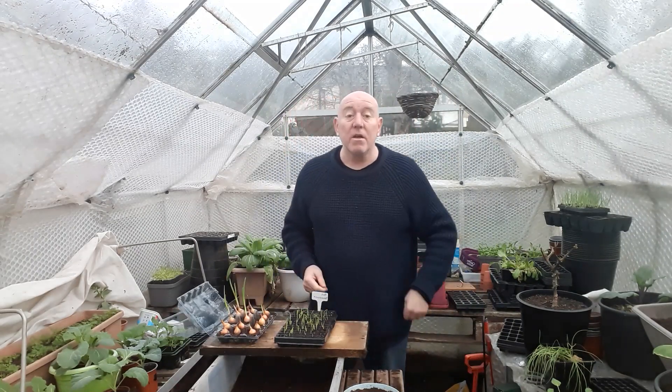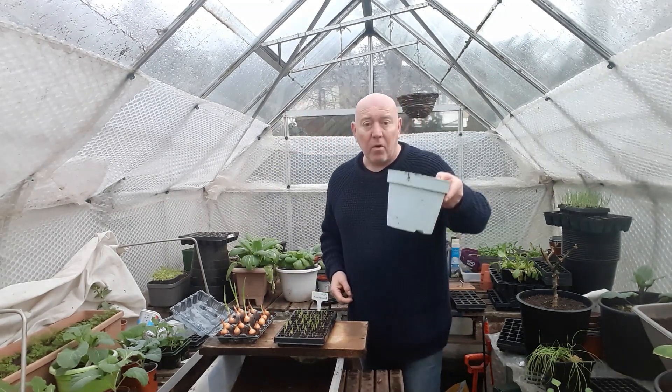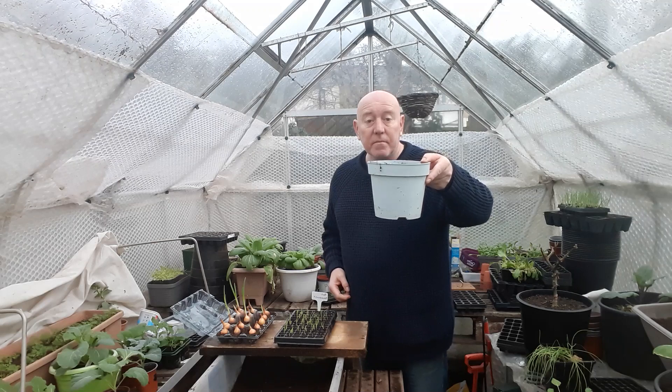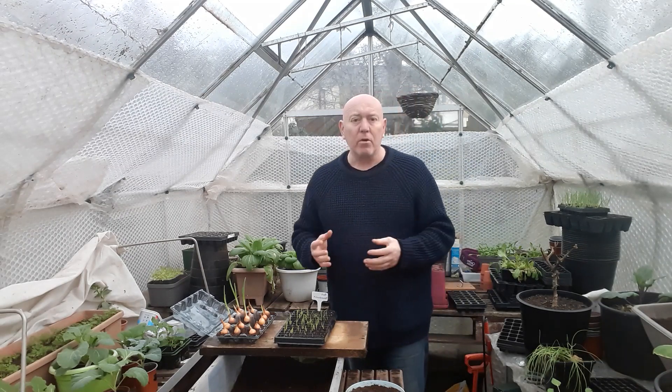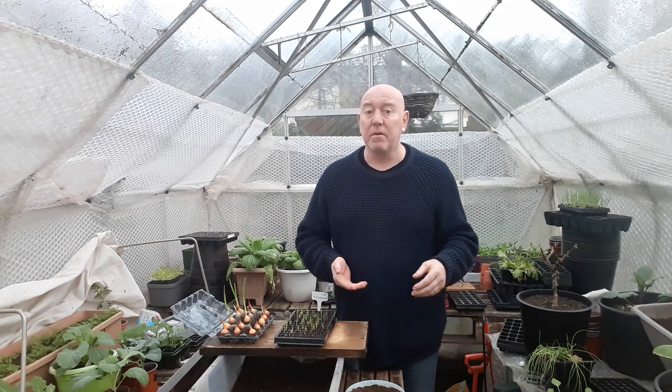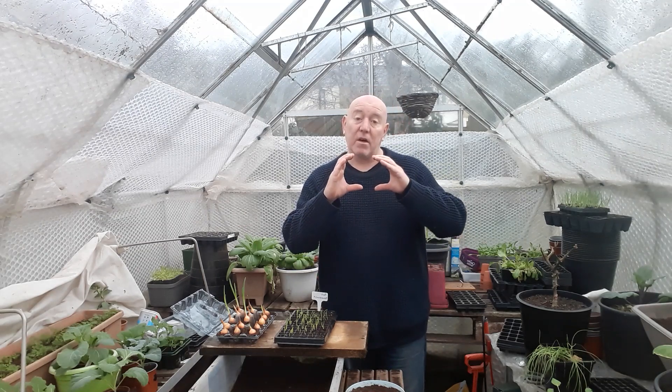Some of these sets we're just going to plant out as normal, but a few of them I'm going to put in containers and grow them on, because I want to see how big an onion we can grow. I'm not talking about show onions that grow to a huge size — they're not really edible — but if we can get quite big ones, we can peel them, slice them up, and freeze them so we can take out portions of onions at a later date.